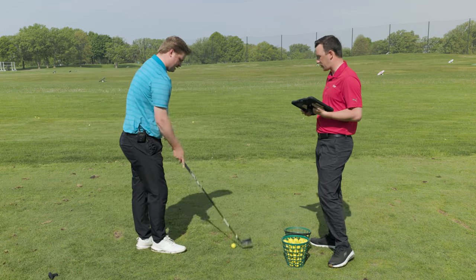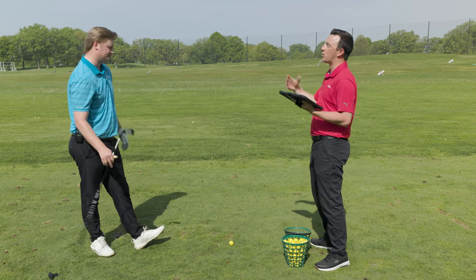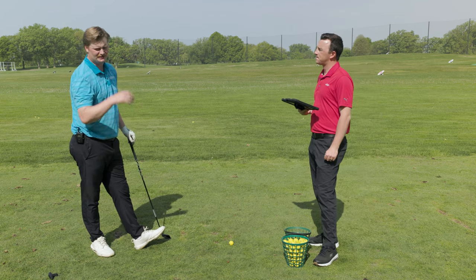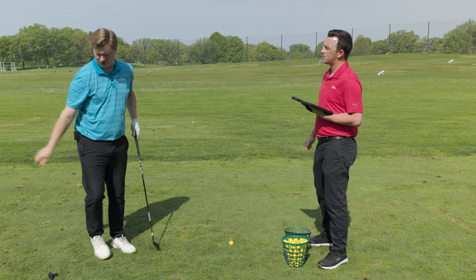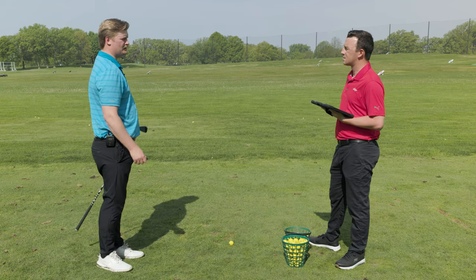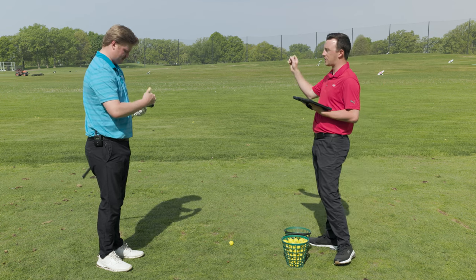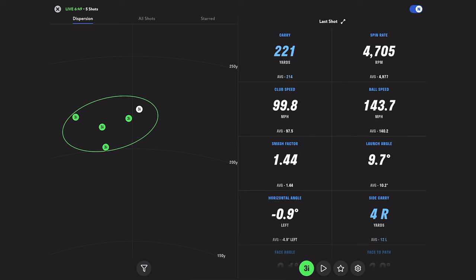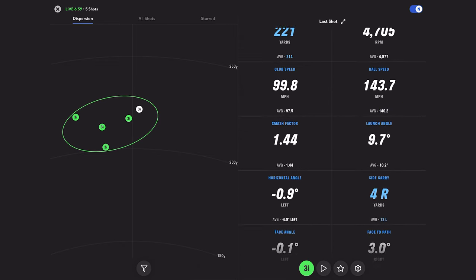Jake likes the direction — gaining distance and ball speed, spin more under control — and decides to go further, dropping loft another one and a half degrees total. He notes they didn't lose much peak height taking loft down one degree, so he wants to see if he can generate more ball speed and distance at one and a half. Best shot so far at the previous setting was 221 carry, 4,700 spin, 87 feet peak height, 234 total.